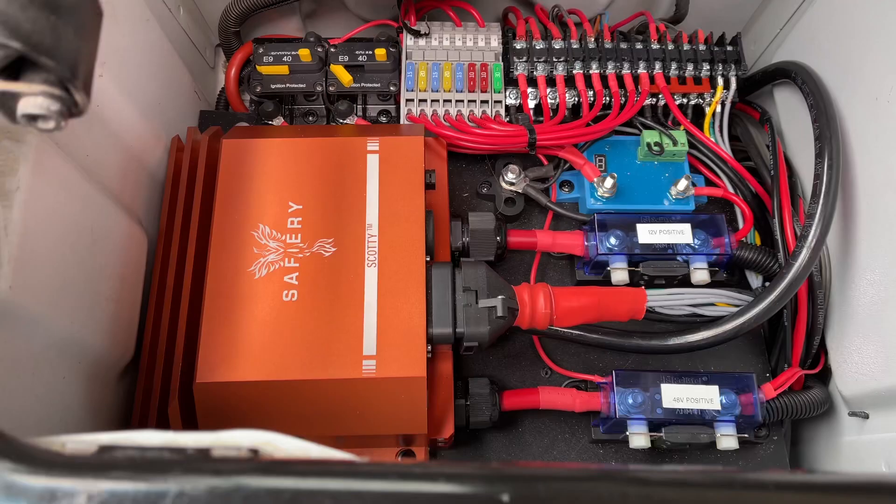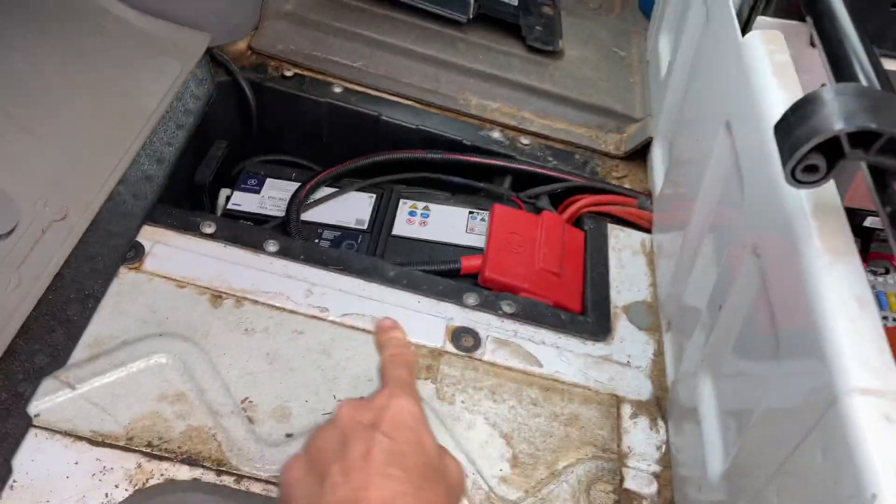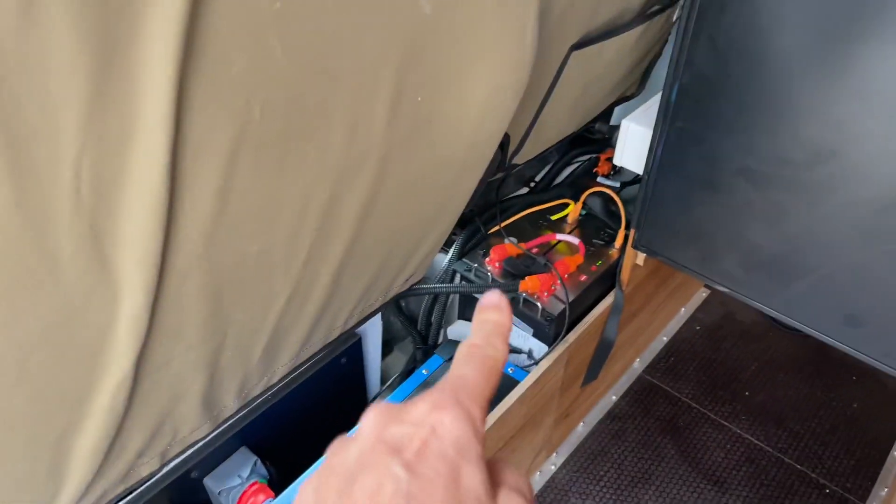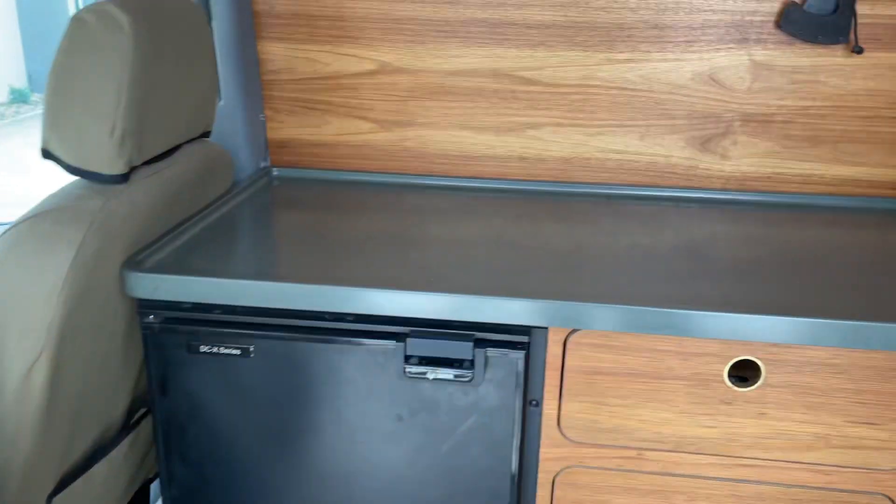We've popped a Scotty in here — look at this, it's underneath the passenger seat. There's his battery system, and let's just have a look inside of this. We've got a full 48-volt system in here running in there. He's got a cover over it.